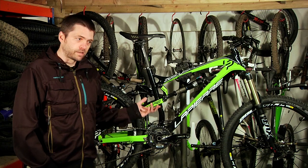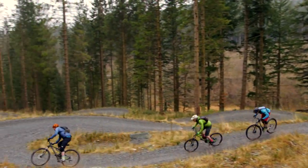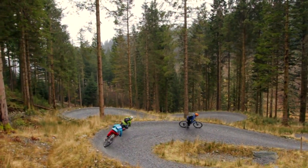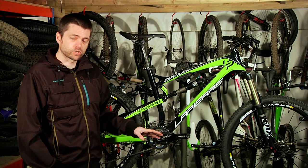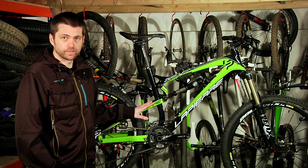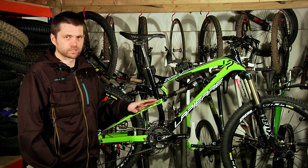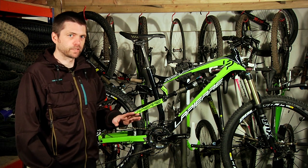The Zesty came third in our heavily contested 2013 Trail Bike of the Year in Watt Mountain Bike. It was pretty close as well — it just beat the Norco Sight, which won last year, largely because of this carbon frame and its versatility, whereas the Sight has kind of stuck where it is, as good a bike as it is.